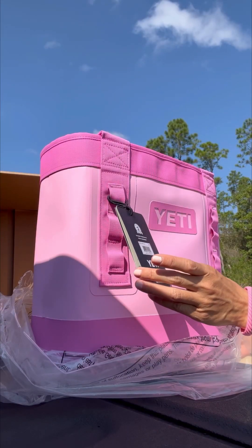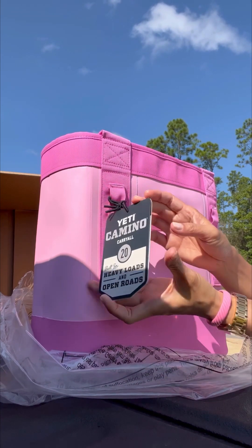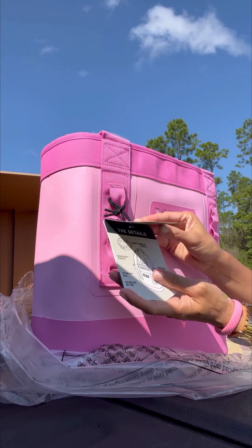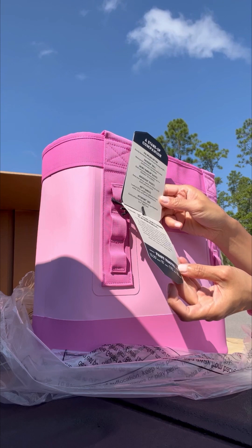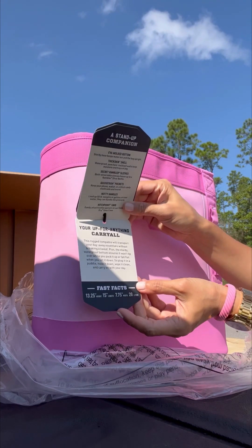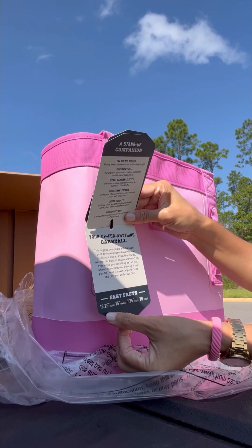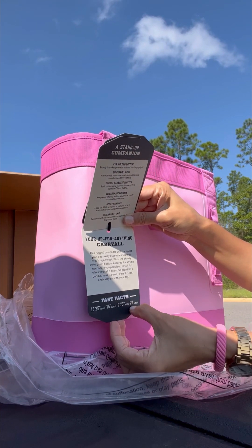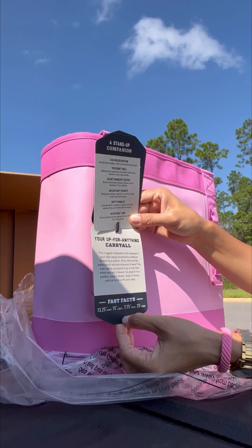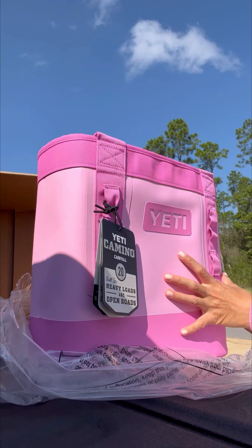It has a three-year warranty. It's the carry-all — 12 by 20, 13 height, 15 length, 7.75 width, and it fits 20 liters of stuff. It's hard-wearing and waterproof.